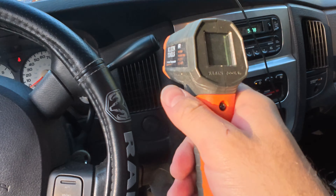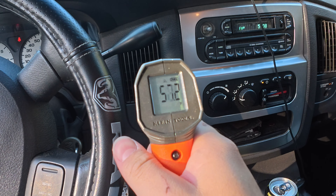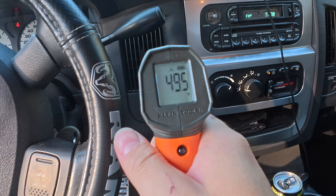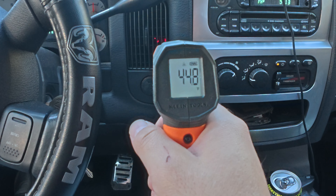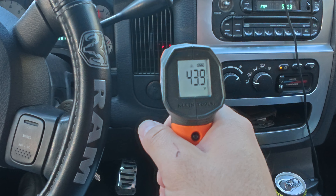Oh yeah, it already feels colder in here. Look at that — we're down to 57, 56. Now we're in the 40s. We're pretty steady here around 45 degrees now. That is a major improvement above what it was climbing up to, like 87, 88 degrees.